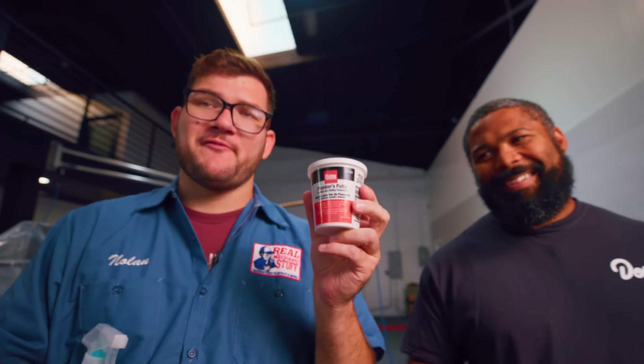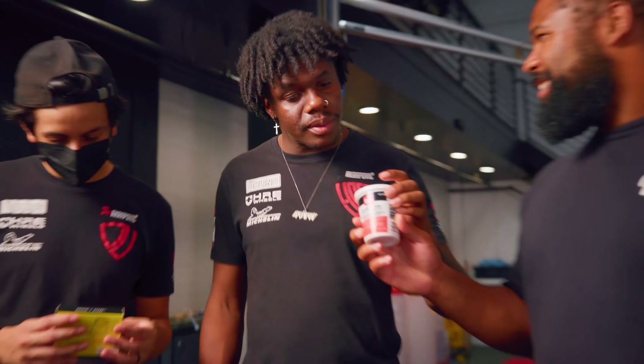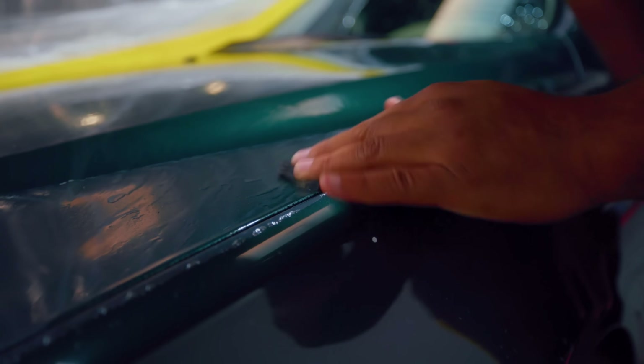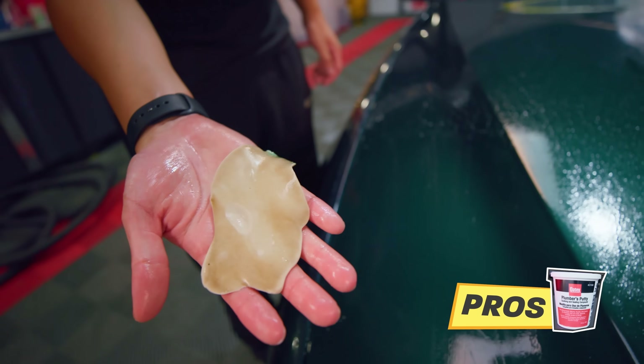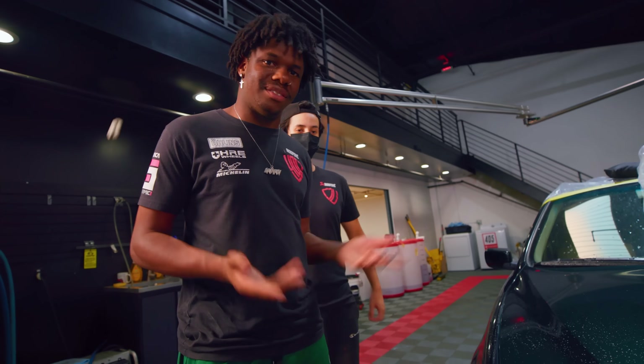The pros will be using soapy water and this $10 clay bar — for $10 you get five sticks, which is a pretty good deal. But to save even more money, we have another hack: plumber's putty, which you can get for about $2. Apparently it can do the same job as a clay bar. But after trying it, I would not recommend this. Spend your money on something else.